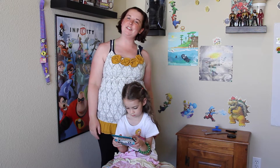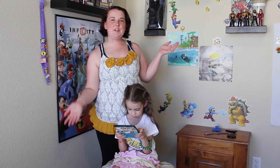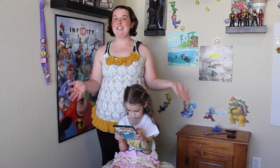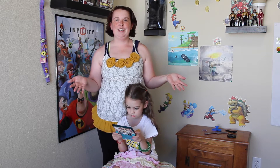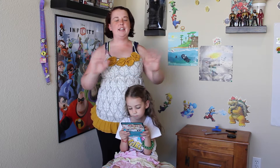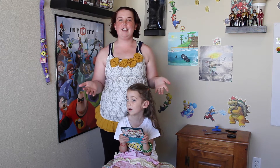Hi everyone! Welcome to Fangirl's Hairdo! I'm Randi and this is my daughter Olivia. Today we are doing something from Tomorrowland, which I just saw a few days ago and it was awesome. For anyone wondering, the movie does not disappoint at any point. It's pretty cool, I really liked it. We are doing Athena's hair.